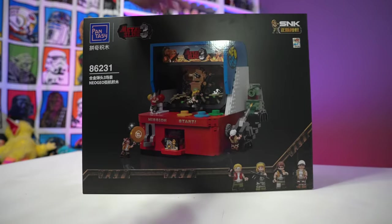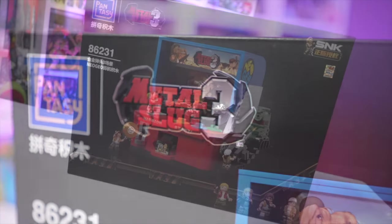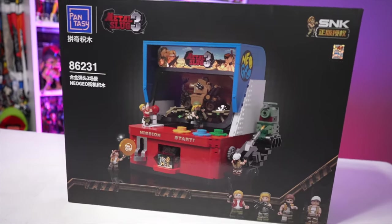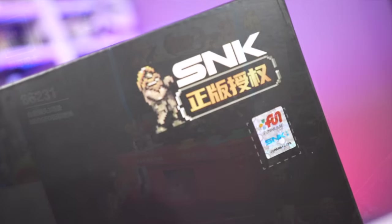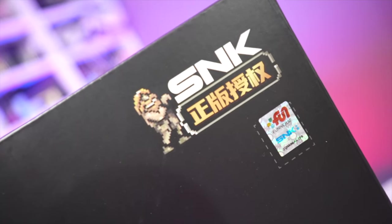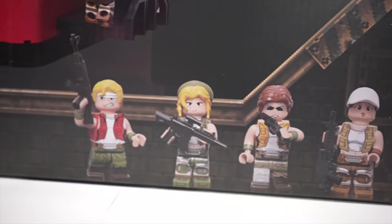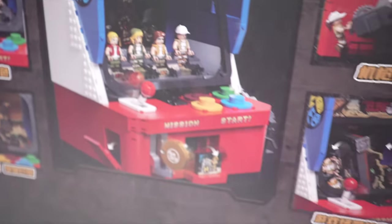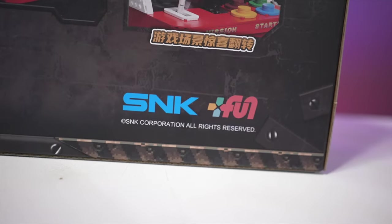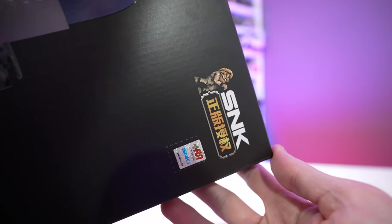Today we're going to take a look at this amazing Metal Slug 3 brick building set from Phanasy — that's right, Phanasy with a P and not an F. I've built a couple of their products in the past, namely the Astro Boy stuff, and it was always impressive. I'm a huge arcade fan, video game fan, and brick building set fan, so this is an absolute win. It's checking all the boxes — you've got Metal Slug 3, the arcade cabinet itself, some minifigures on the front, and this is officially licensed by SNK, so it's not a knockoff.